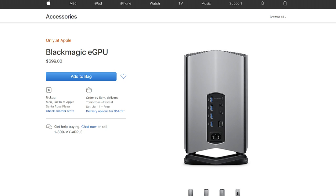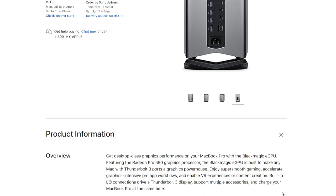You do get a lot of kind of add-ons for it — the USB, the Thunderbolt, the HDMI, the look, the style. Blackmagic stuff is interesting...